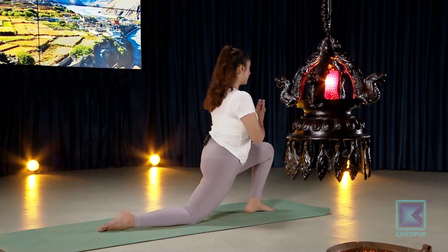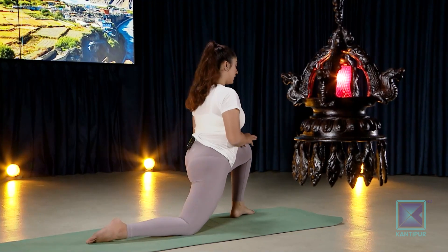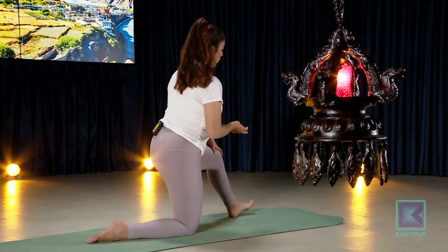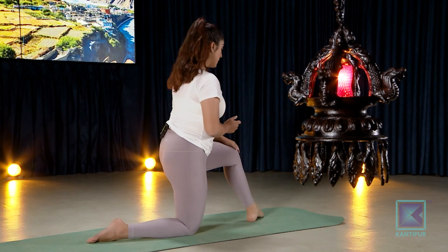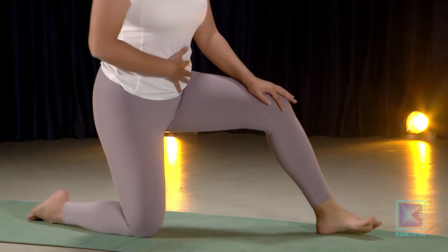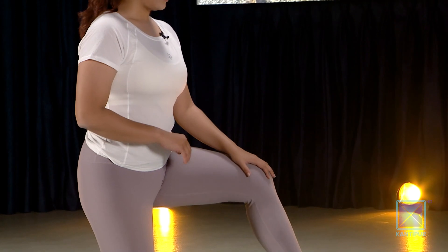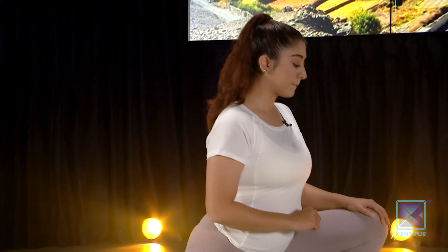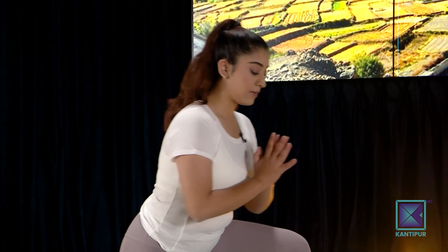If you have knee problems, don't push yourself too much — you may want to wear a kneecap. Aim for at least five times on each side. Come back down one last time, then curl the toes behind, slowly curl up and start to lift.